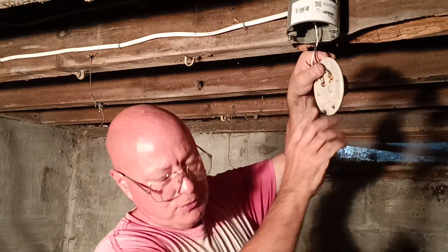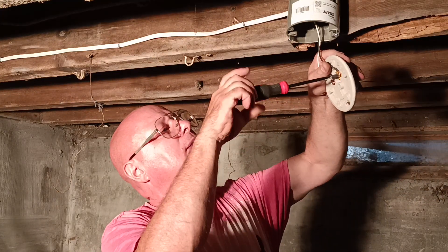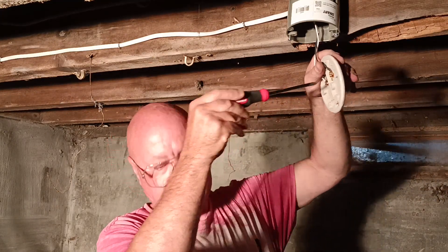I don't like how much copper is hanging up there, so we're going to open that up and bring that back a little bit.